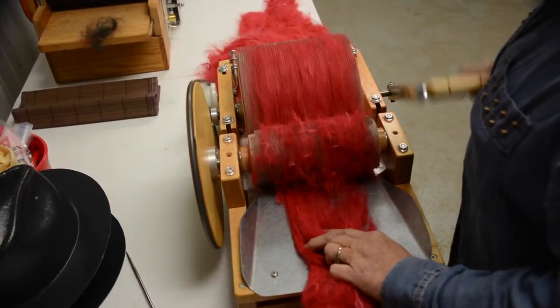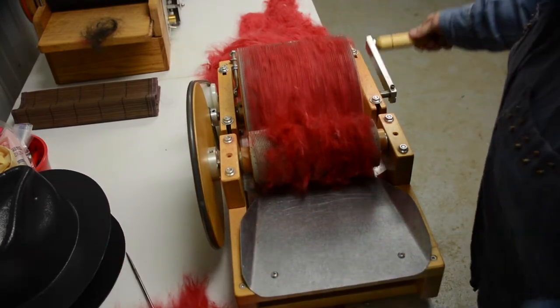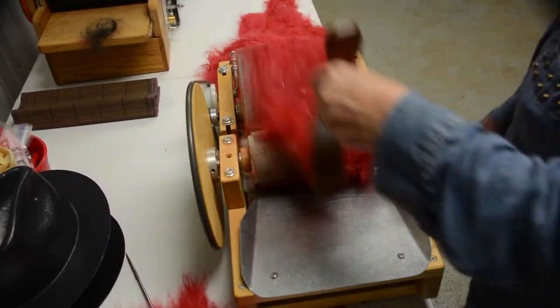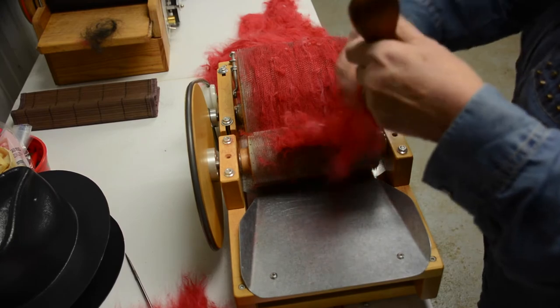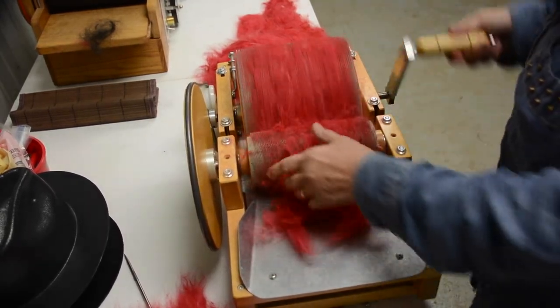You don't want that going in there too fast because it will jam. You also need to clean this off periodically during the whole process. The process is quite lengthy.